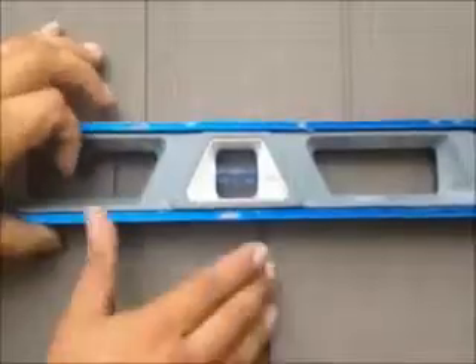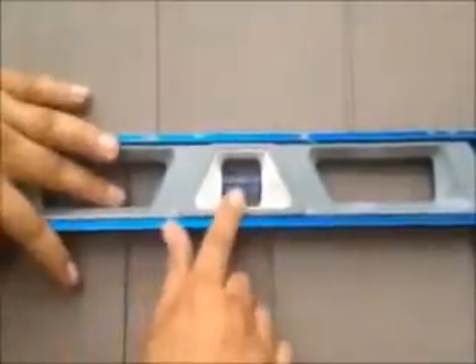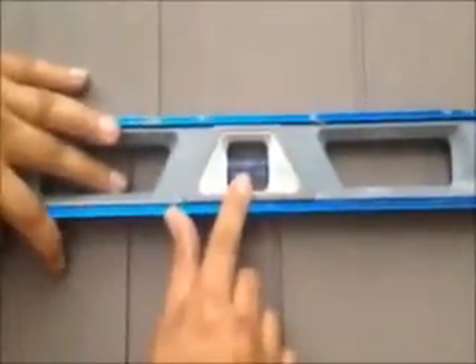Here we are — we just installed vinyl cedar shake siding on this house. We're on the front now and as you can see, it was a tear off. That's what you want with every course once you install.